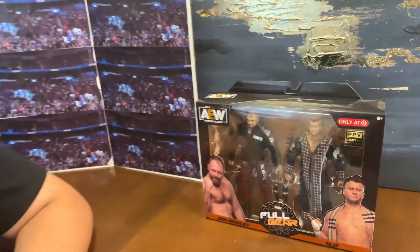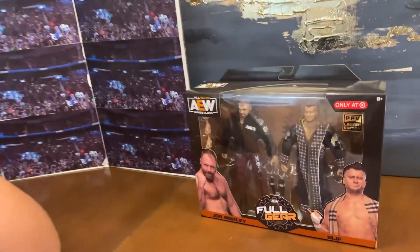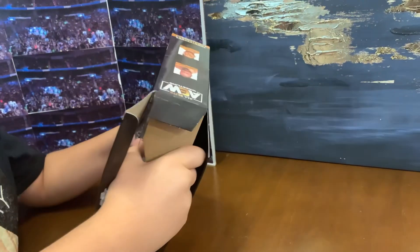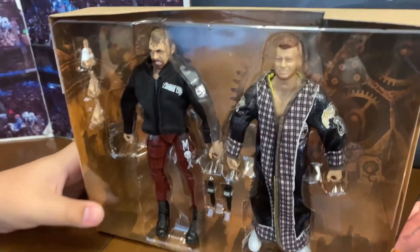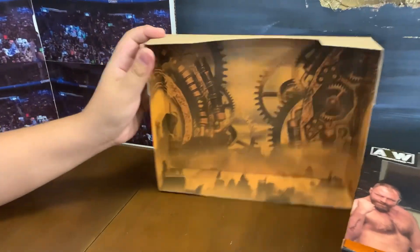I hope the action figures are as good as the box. All right, one thing left to do — let's open it and see what it's about. All right, let's open it up. That's cool, look at the background.